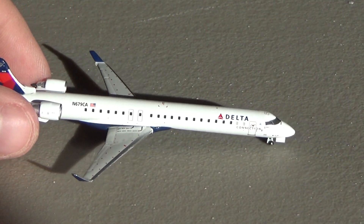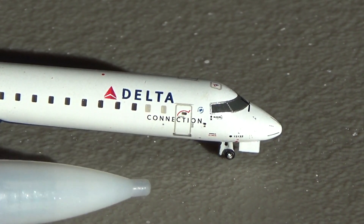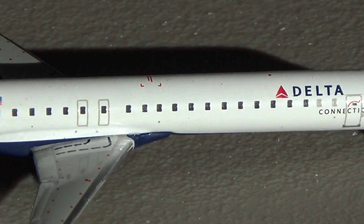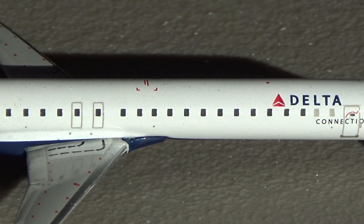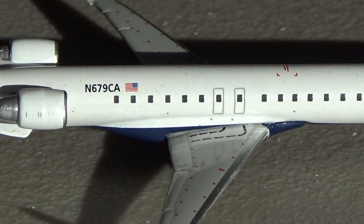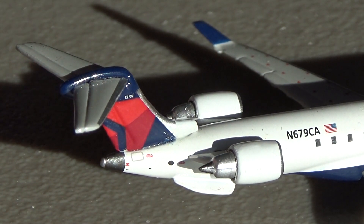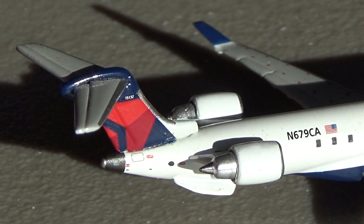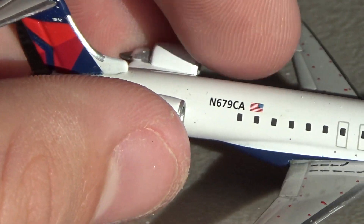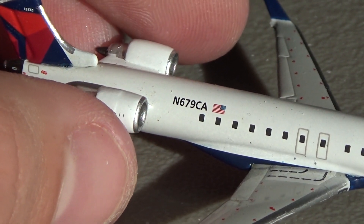Now we'll turn it around and get the other side. Of course, the other side is going to be very similar, but you have the smaller door here on the CRJ-900. Not too many other differences on this side — typically you have your luggage loaders on the other side for the CRJ-900. Really good detail. You have to keep in mind how much detail Gemini put into their older models. I've always had problems with the tails falling off, so I've had to re-glue them on my American CRJ-700 and my United CRJ-700 Blue Tulip, among others.